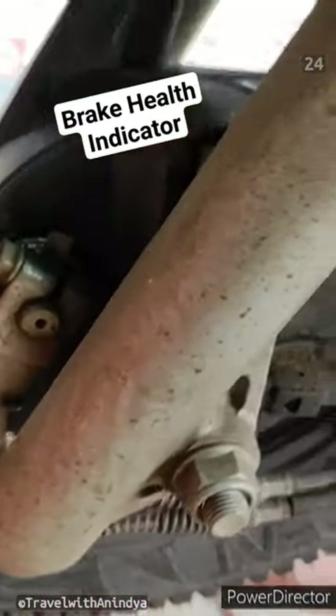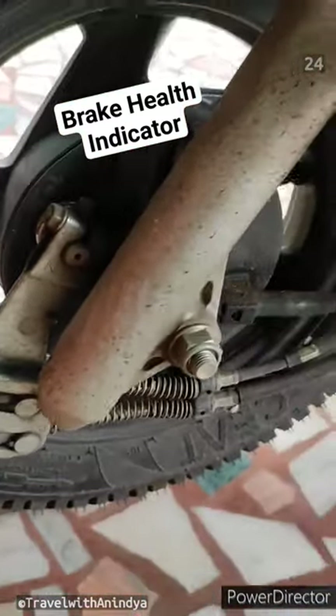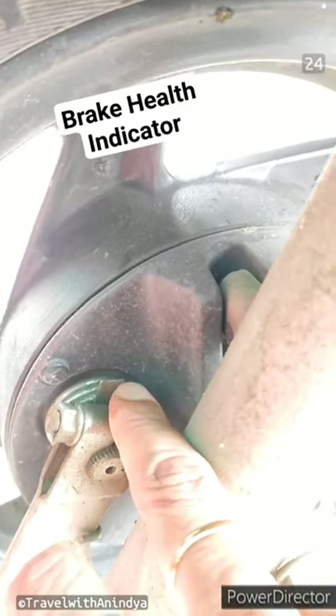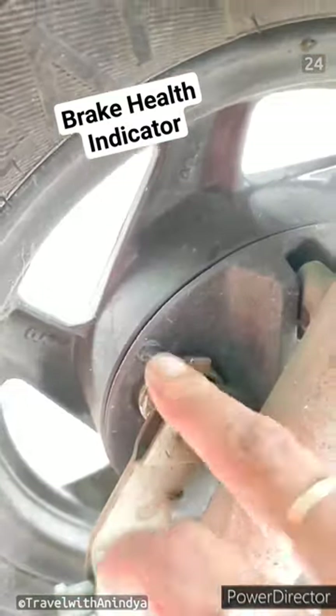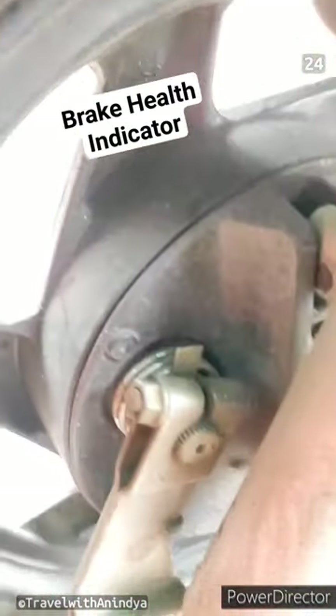We have also given an indicator here. This is the indicator and this is the pointer. If the pointer comes to the indicator, then the brake shoe is broken.